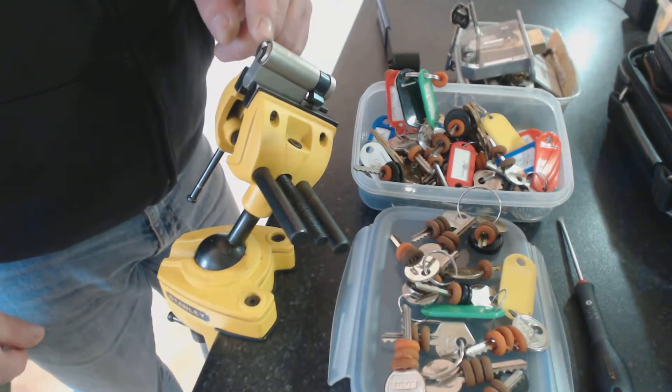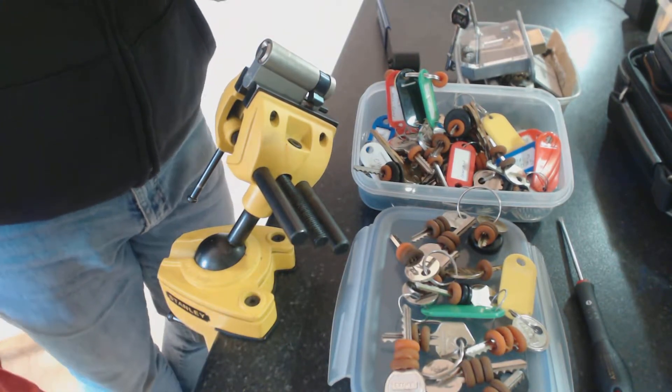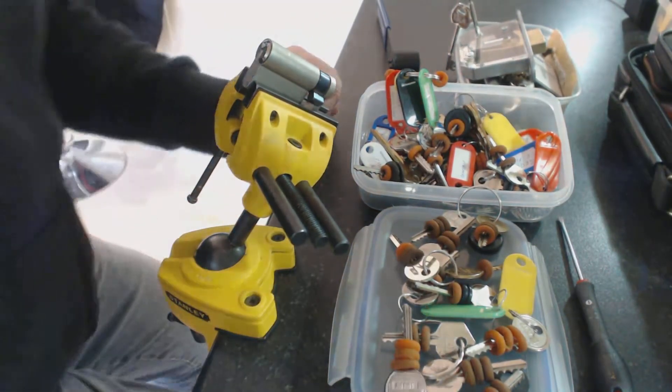Half cylinder, six pin, bumped open. Thank you for watching, thank you very much.